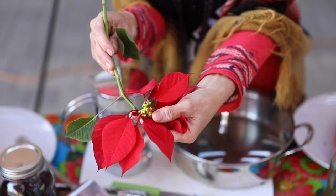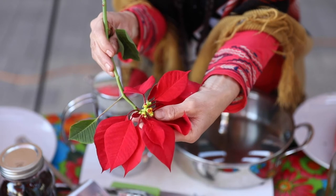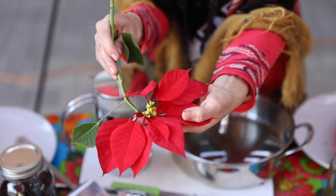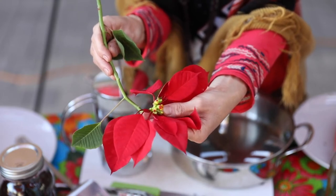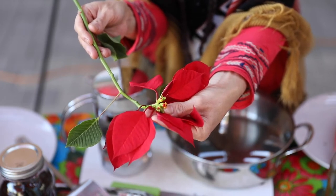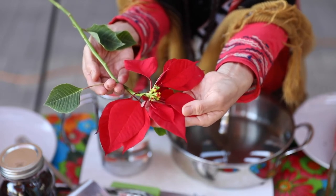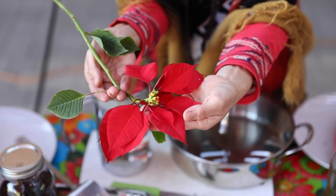The tiny flowers are called cyathia and bloom in different colors such as white, red, or pink. Poinsettias are photoperiodic — this means that the plant responds to the length of day and night. The scientific term is called photoperiodism. As a result of this unique adaptation, the leaves need 14 hours of complete darkness to change from green to red. That is the reason why the plant blooms in the fall and winter, when the days are the shortest and the nights are the longest.